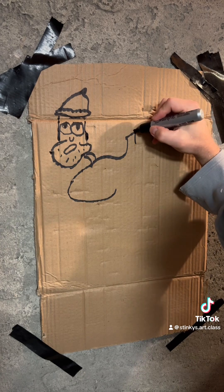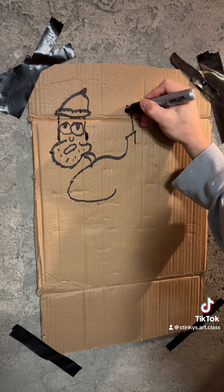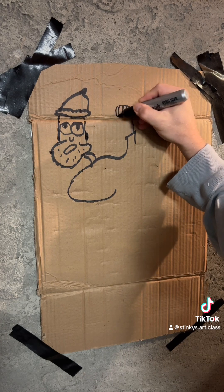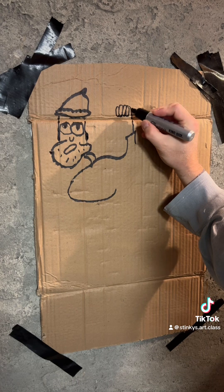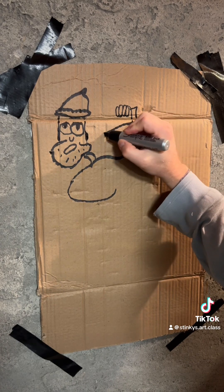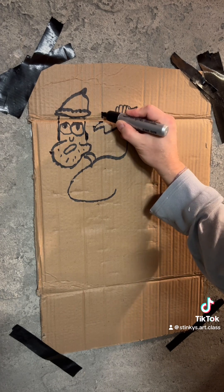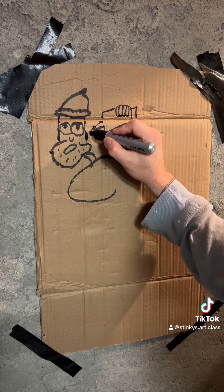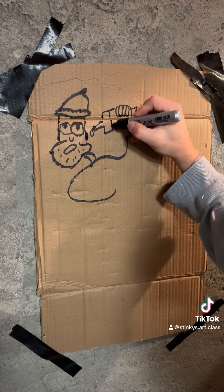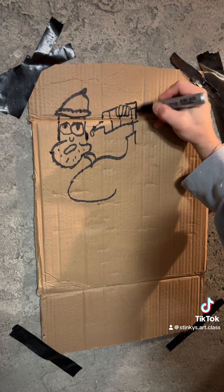Oh, class! Stinky's coming up with something good today. Stinky's art.